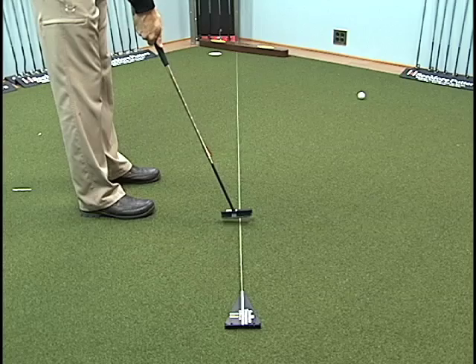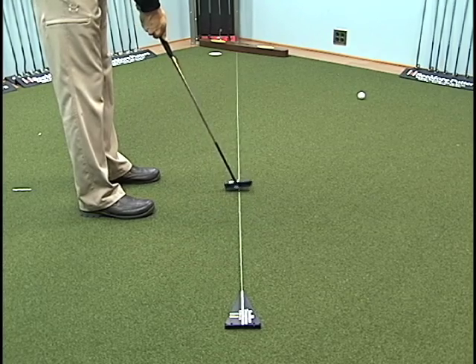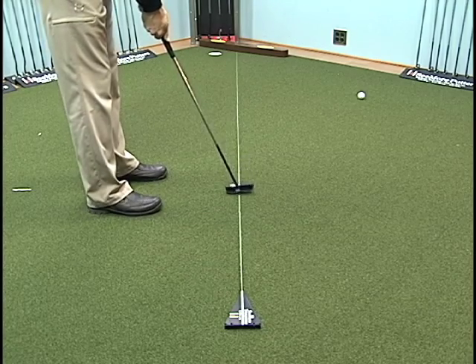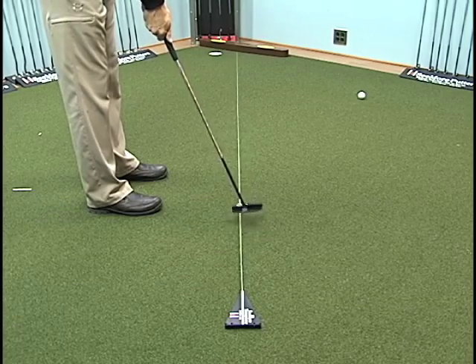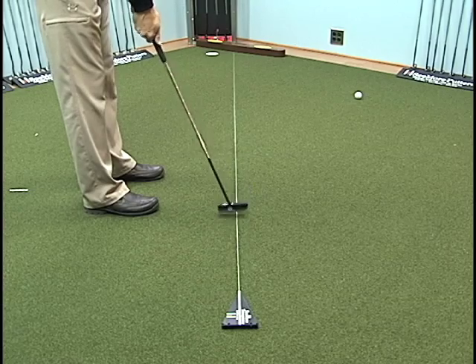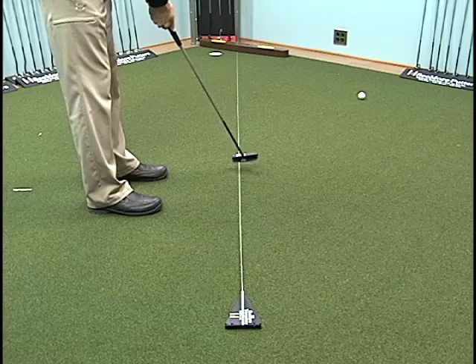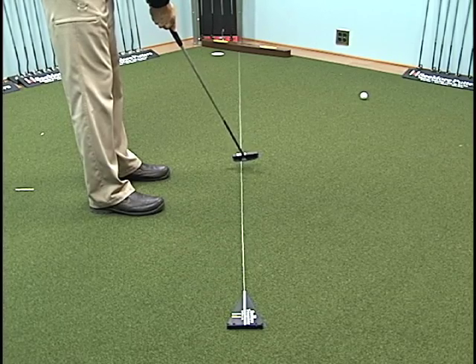You want to make sure that when you take that putter head back, that top line is barely inside that string, back to square, barely inside again. If you have a tendency to feel like you're taking that putter head outside the line, it's going to teach you that and show it right away. If you have a tendency to take the putter head back correctly but then push that putt, that putter head is going outside that string, or that top line is above that string.